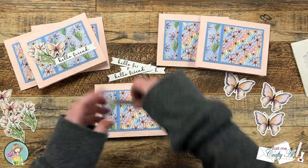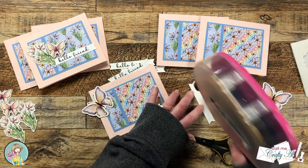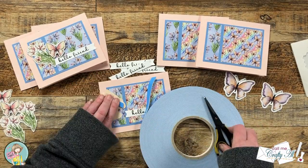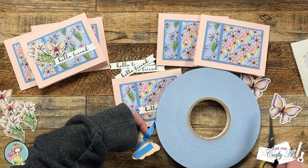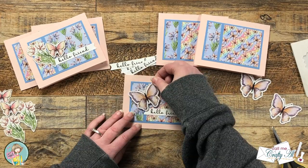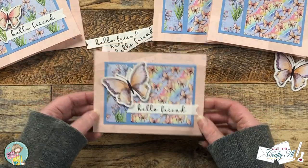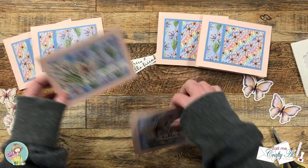For the second layout, which has the butterfly paper to the right, I do basically the same thing with the sentiment, but this time I used the larger butterfly and have it stick off the left and the top of the blue mat. It gets adhered with foam tape just like the first one. To finish the cards I added a little bling off screen — I had some clear glittered enamel dots and I added three to the front of each card. Here's a close-up look at the finished set.